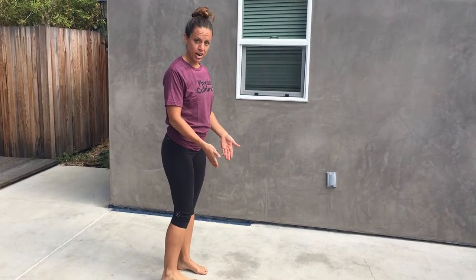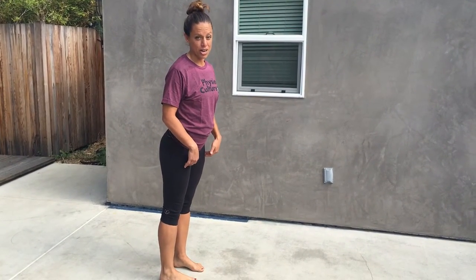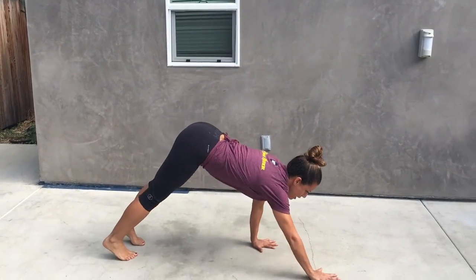First thing is keep your feet straight and try to keep your thighs tight and your knees locked out straight. You're going to bring your hands to the floor and without wobbling back and forth, you're going to come out to a high plank.